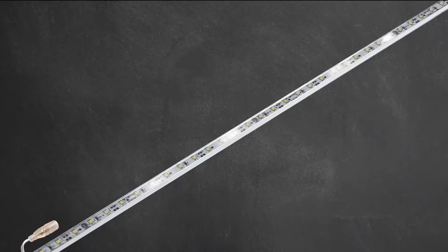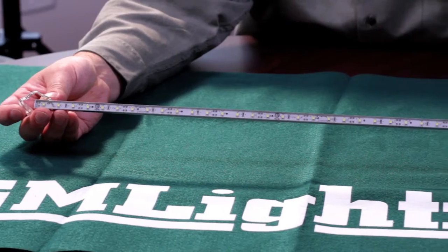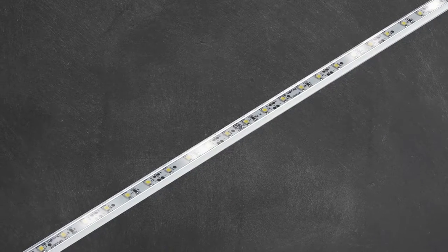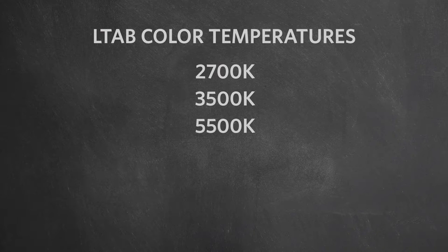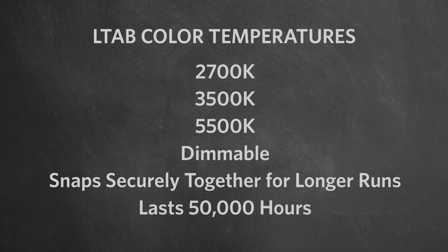If there ever was a luminaire that is perfect for an outdoor wet bar or commercial kitchen application, it is the 12 volt L-Tab architectural aluminum high output wet location LED linear light bar. The L-Tab is totally enclosed, which shields the fixture from elements, splatters, or incidental contact. Available in three Kelvin temperatures — 2700K, 3500K, and 5500K pure white — the L-Tab is dimmable, joins securely together with flexible light bar to light bar connectors, and lasts for 50,000 hours.